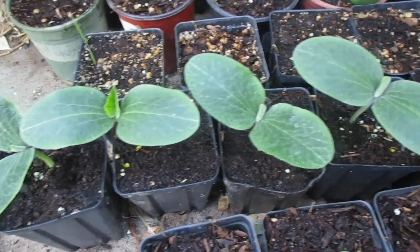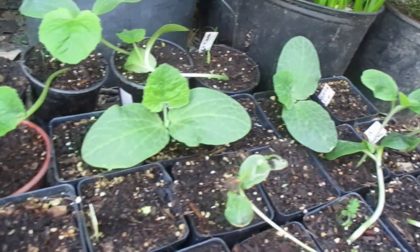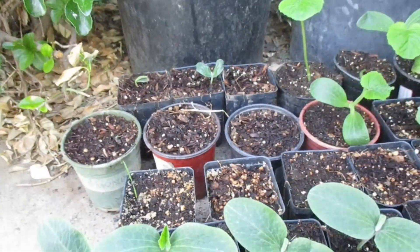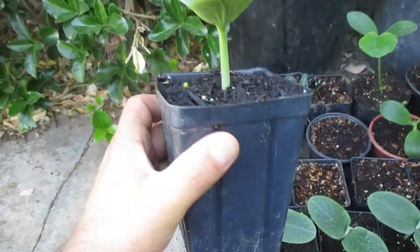Here I have my pumpkin and squash seedlings. I have them in five-inch planters. This way it is easier for me — I have terrible soil, so this way they germinate best. Once they're this size I plant them in the ground.